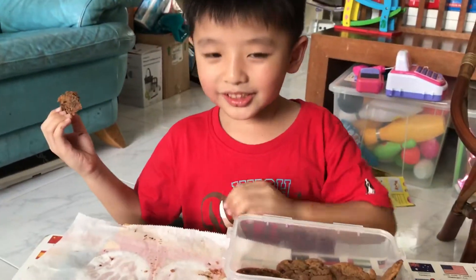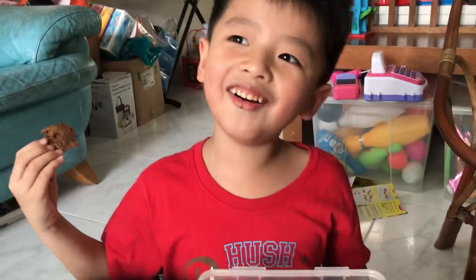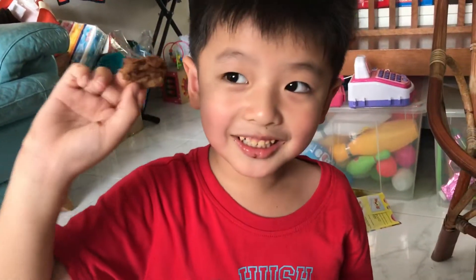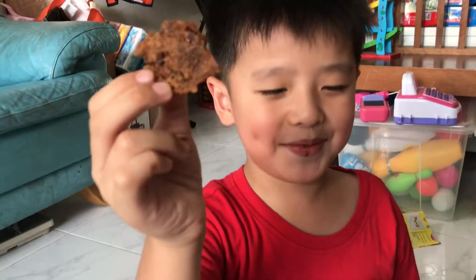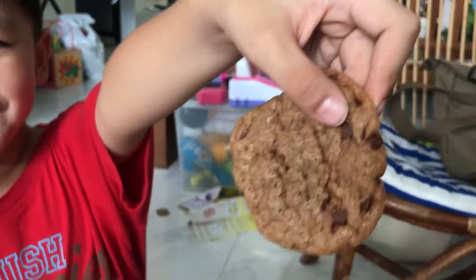Look, look, here it goes — yeah! Right now we make a cookie as fresh, right? Yes, it's so yummy! So yummy. Show them the cookie. Here you go. Yeah, we finished the cookie.